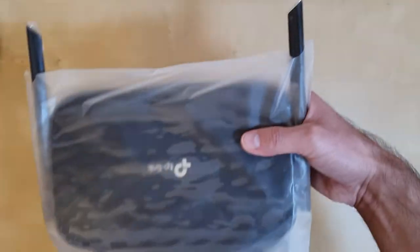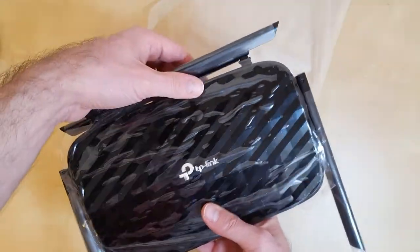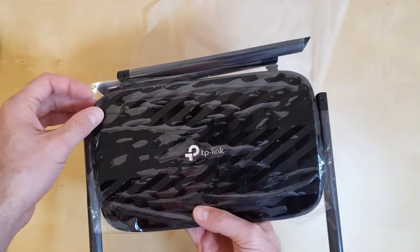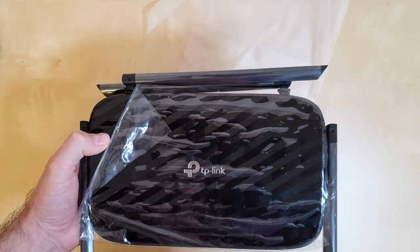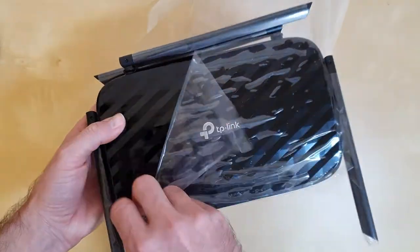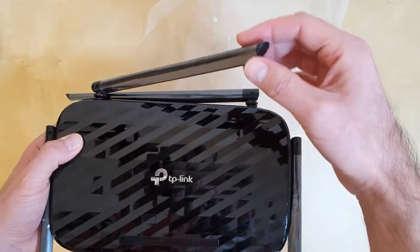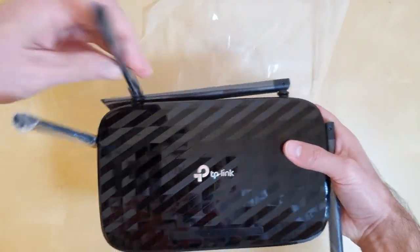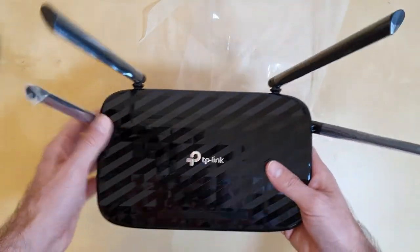Let's take a look at the router itself. I'll take it out from the plastic bag. As you can see, it comes with a plastic cover to protect it from scratches — because it's a router in glossy black, which means it will scratch very easily. The antennas come pre-installed, so you don't have to install them yourself; they are already attached to the router.